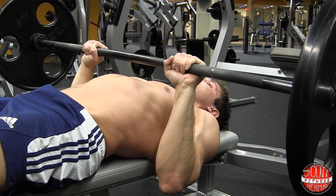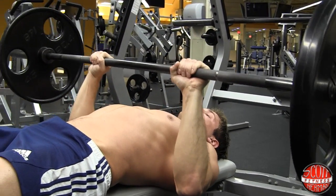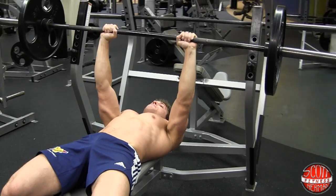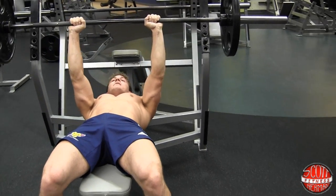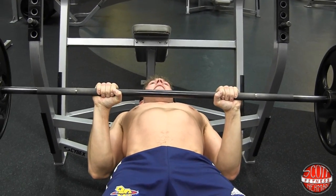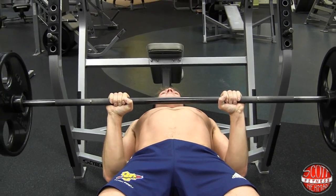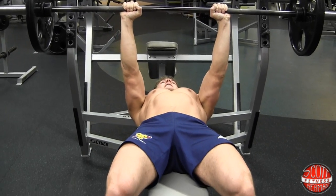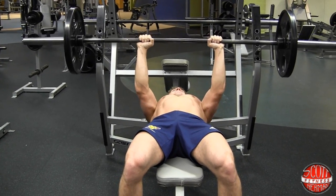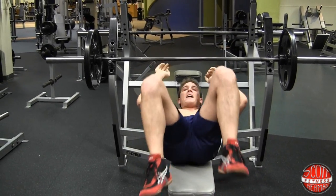Once you hit that 90 degree point, push straight up. If your elbows start to push out as you push up, either pull your elbows in or lower the weight. We're going for proper form. Breathe in on the way down, breathe out on the way up. Keep a moderate tempo — we're going for mass gain here. Keep those elbows in. And that's how you do the barbell close grip bench press.